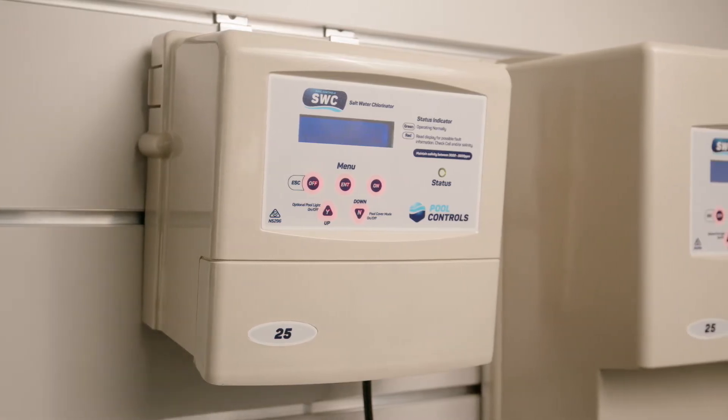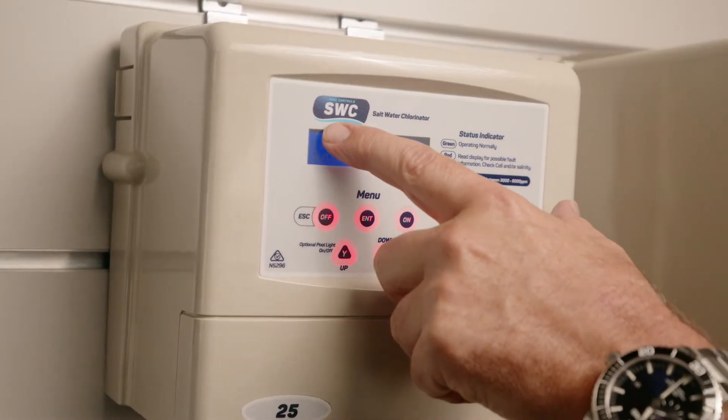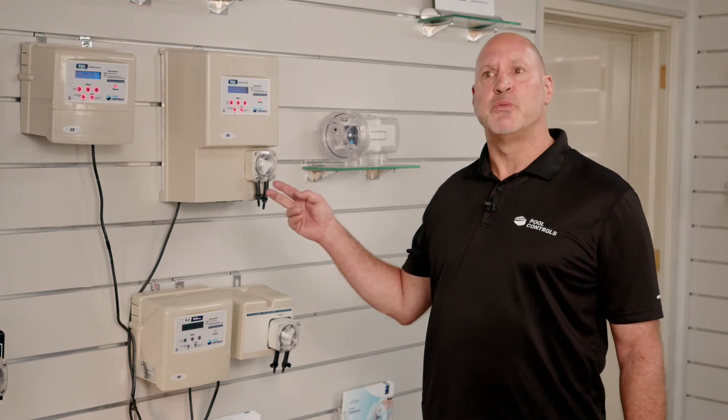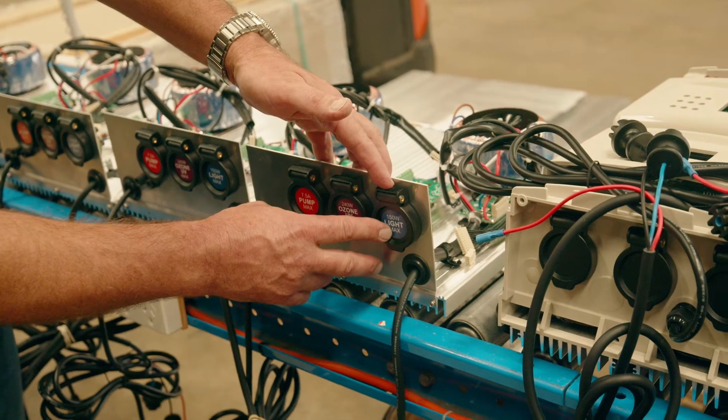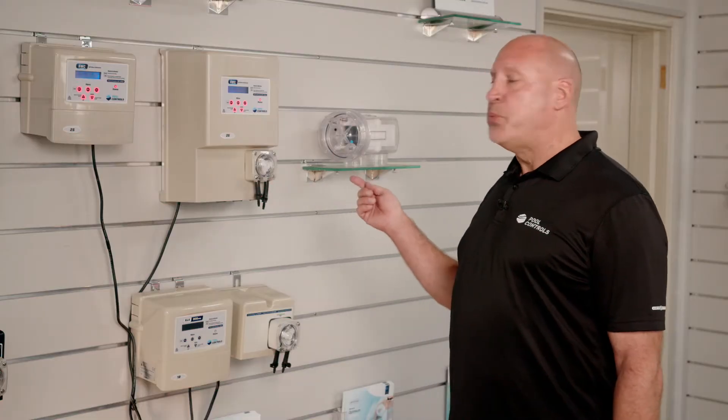The SWC range of salt chlorinators are our premium salt chlorinator. They come in three variants: the standard system which has a GPO for your pool pump, the T model which comes with two additional power outlets for your lights and auxiliary equipment, and we also do a pH variant.